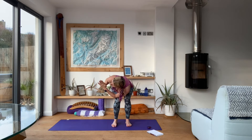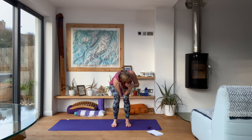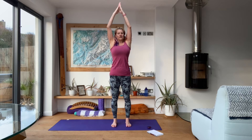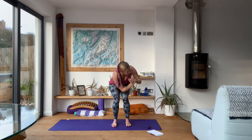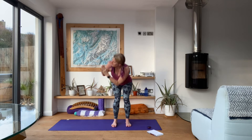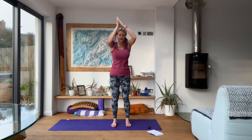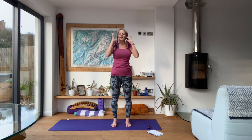Inhaling up, exhale chair the other side, and we just keep going like this. Nice noisy exhales, nice and low in our chair — get those hips nice and low. And rest. One down, seven to go.